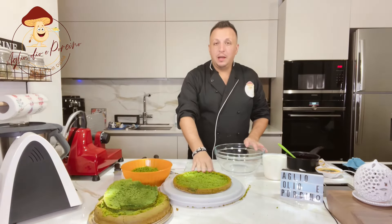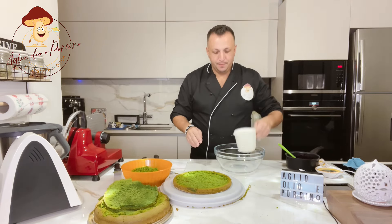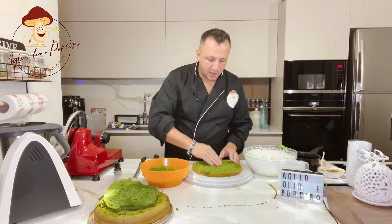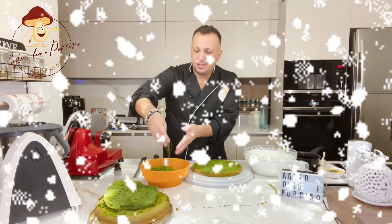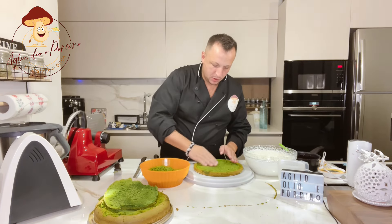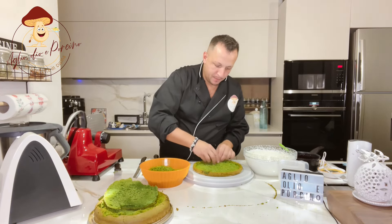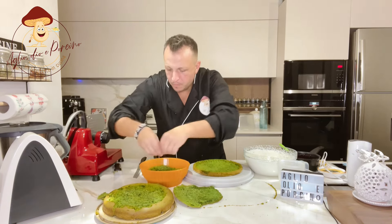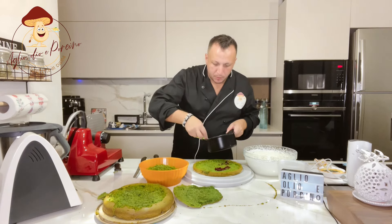Una volta tagliata la nostra torta, andiamo a montare la panna. Adesso prendiamo un po' di pan di spagna e sbriccioliamo dentro la cioccolata. Questo ci servirà per la guarnizione finale. Spangiamo il primo strato con i frutti di bosco.